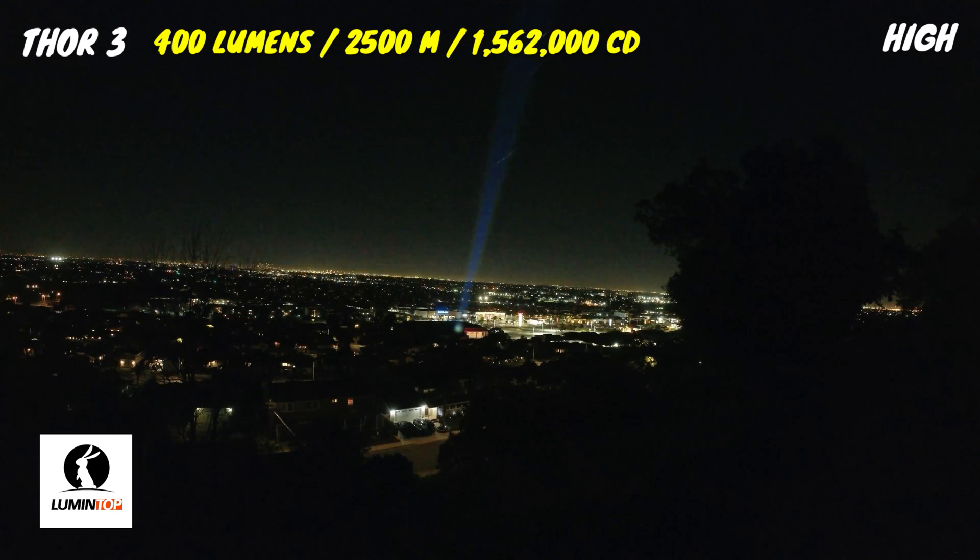Now we're going to push the Thor 3 and the capabilities of my Insta360 ONE R action camera to the limits with the long distance test. The shopping center with the Ross and the CVS in the distance is at about 600 meters away, and the beam is highly visible even in the presence of ambient lighting. It's even able to go hundreds of yards further — at that point I have no point of reference and no idea how far it's going, which should really give you an idea of just how powerful the Thor 3 is.